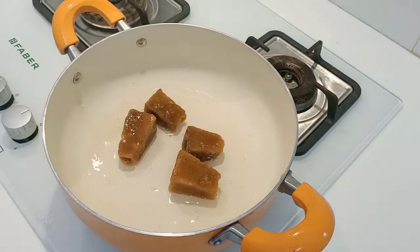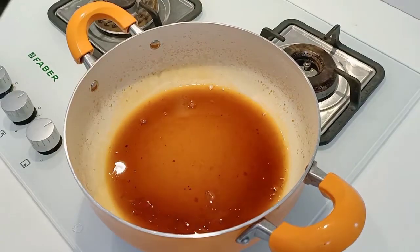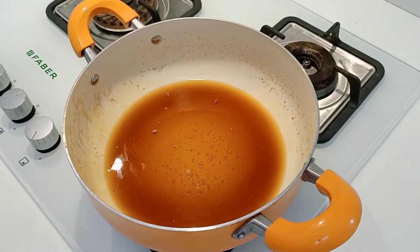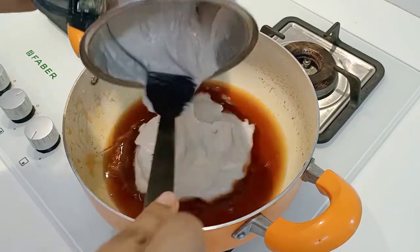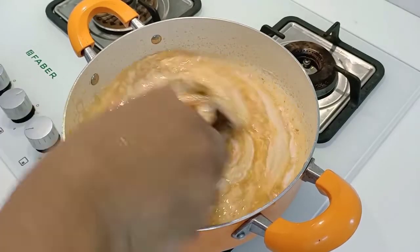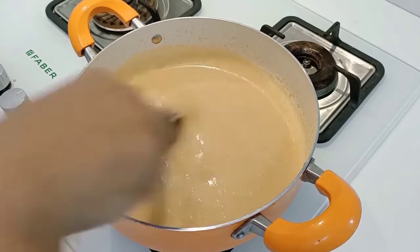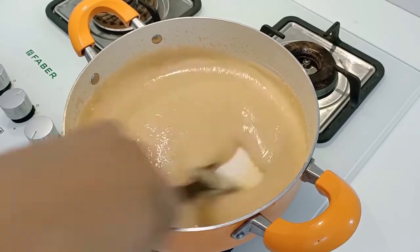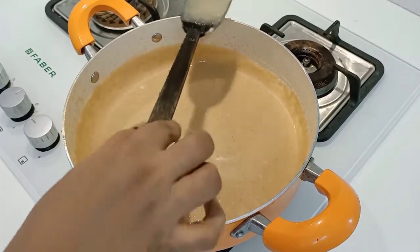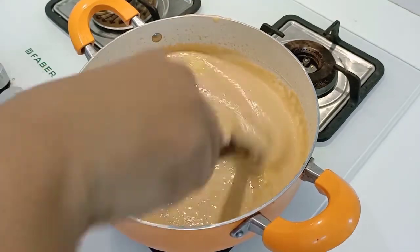Please press the bell icon to subscribe to this video. Add 4 cups of cornflour and then 3 cups. Keep it on and add 1 tablespoon of cornflour. Add 2 and a half teaspoons of cornflour.